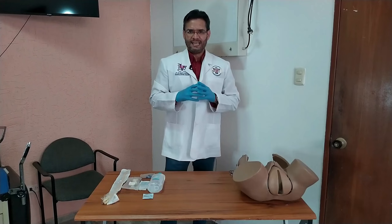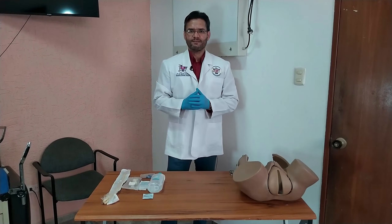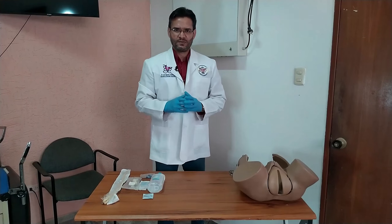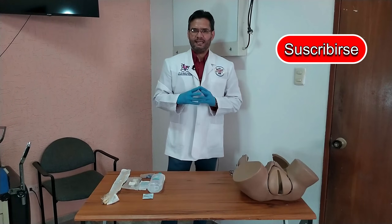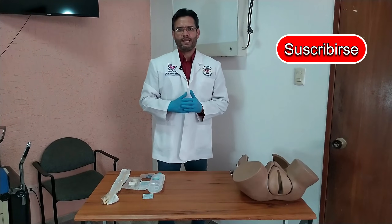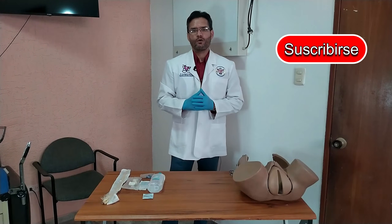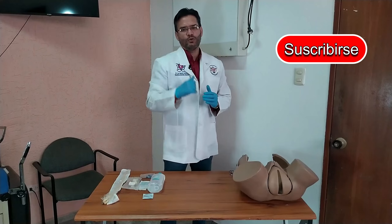Welcome to your channel, NEDA in Ginecology and Obstetricia. Before starting today, I would like to invite you to subscribe to my channel, a channel dedicated to this wonderful world of Ginecology and Obstetricia and as I always say, all my videos I do with much love for all of you.